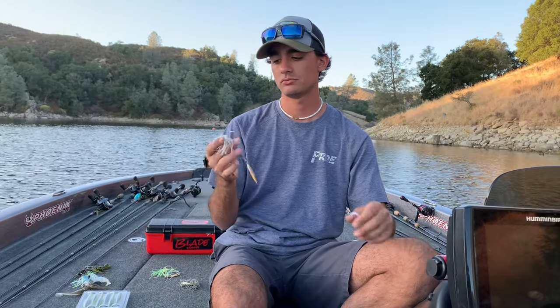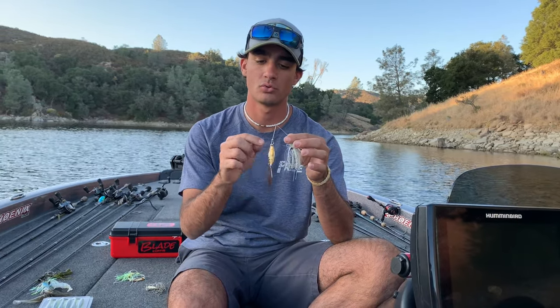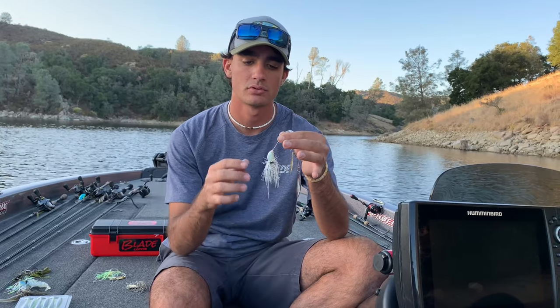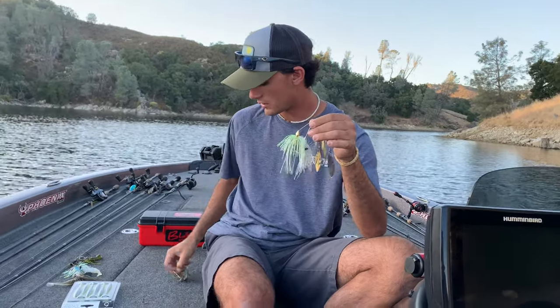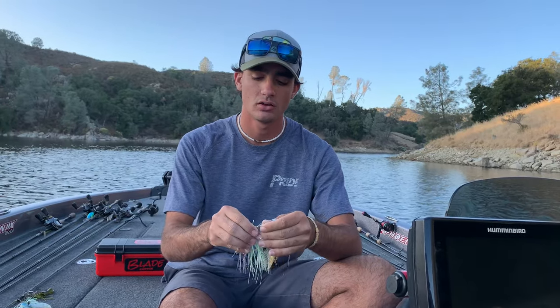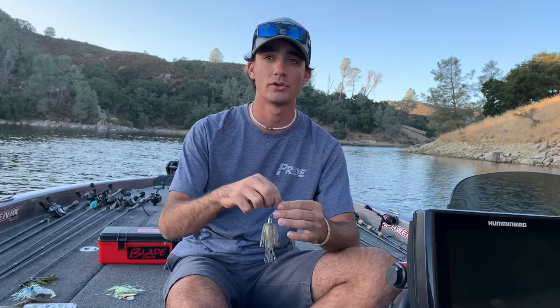Another bait I like to use is a spinnerbait. Almost 100% of the time I'll be throwing one with two willow leaf blades on it. Same thing — I'll trim the skirt a little bit and put a zip tie on it to make sure it doesn't rip. There's a couple different brands: I've got a Picasso, a War Eagle, and an Eco-Pro Tungsten. These come in quarter, half-ounce, and three-quarter — just depends on what and where you're fishing. These are a little more weedless, so you can throw them around wood. You can still throw them around grass, but they're just better around wood than the chatterbait, which won't get hung up as much.